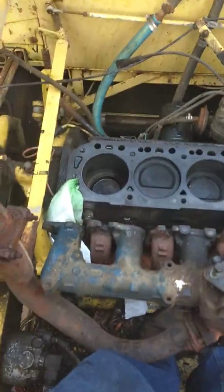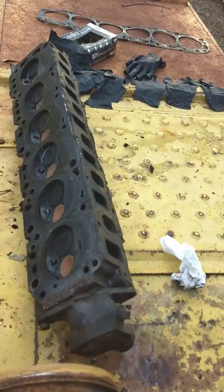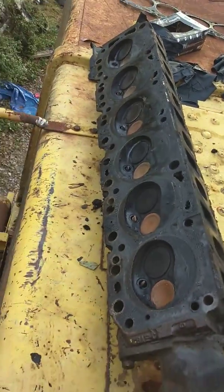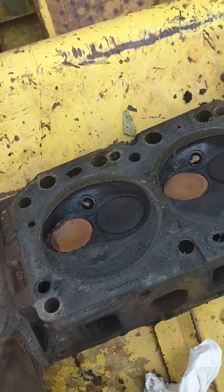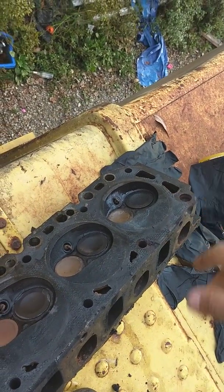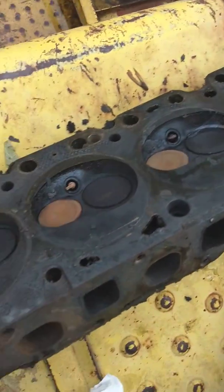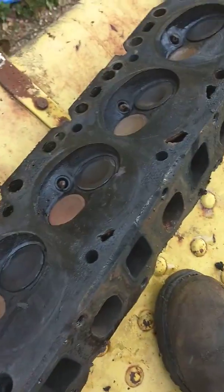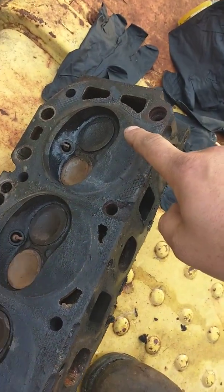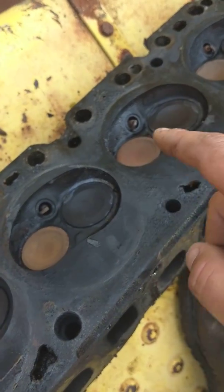So we've got the cylinder head off and I've looked at it - it's dirty, obviously. This is our head: that's the front cylinder, that's the back cylinder, that's the PTO side or flywheel side. It's a Ford 300 straight six - if it was in a truck, that's just what it is, a Ford 300 straight six.